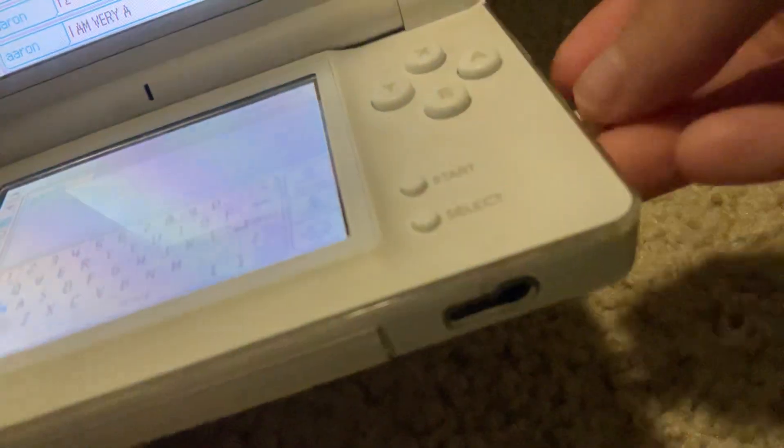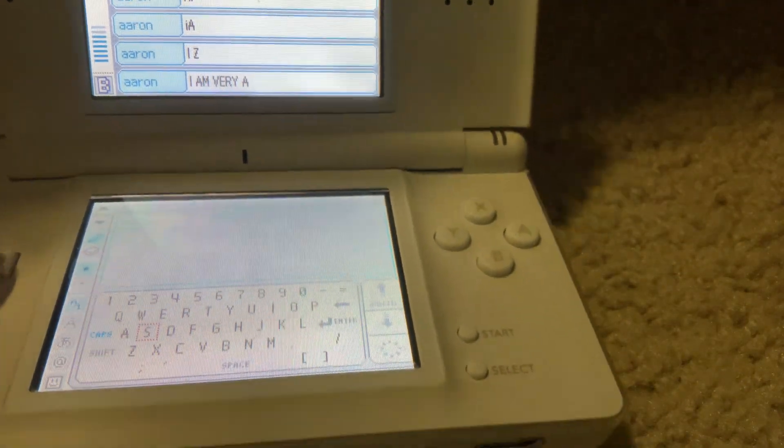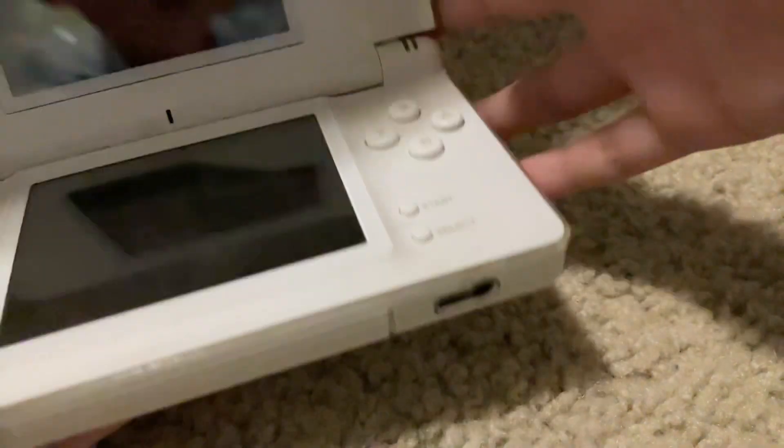And this, and this. This is how it turns off. And it's off.